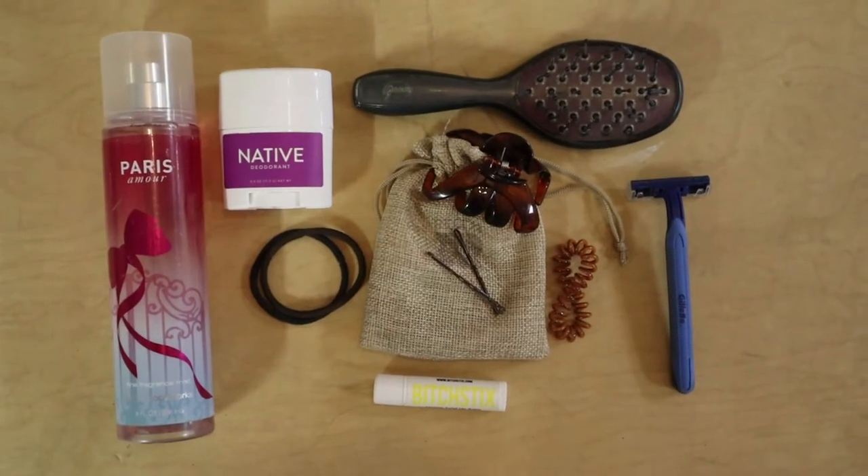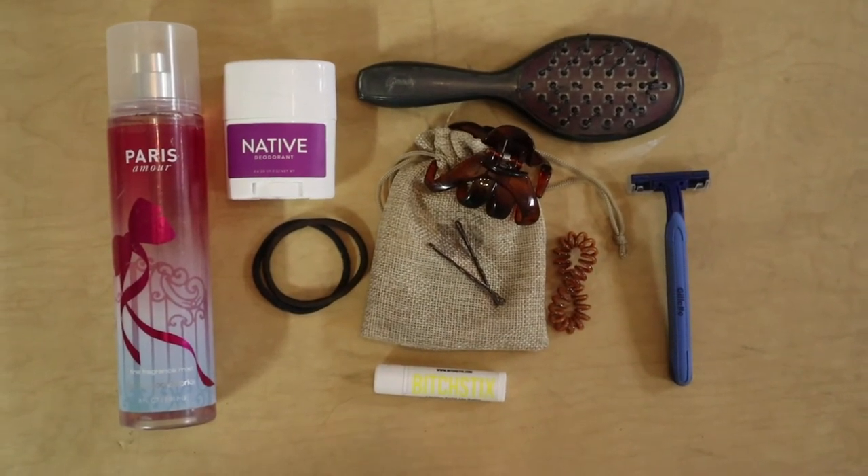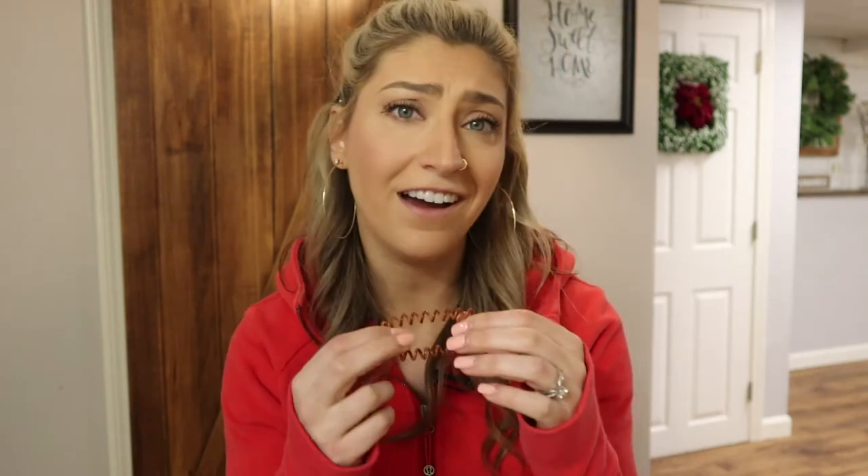There's more that goes in your gym bag than just performance gear — there are everyday essentials too. I have a whole section of little beauty items. I keep a travel hairbrush, extra scrunchies, and bobby pins. My absolute favorite type of elastics for my hair are the coiled kinds because they just keep my hair in place the best. You can buy them from Sephora or Amazon at higher prices, but I just buy them from the drugstore and I've never had an issue.